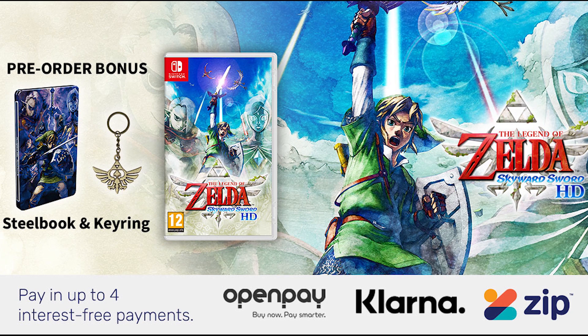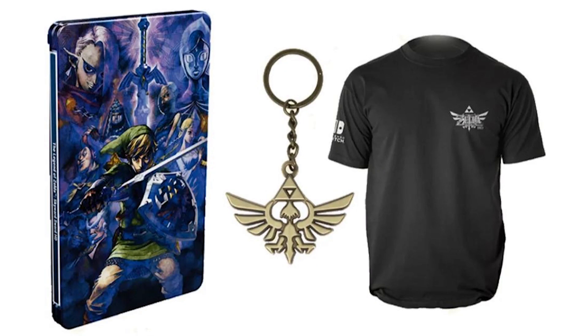I found the cheapest place was Shopto at £42. Seemingly exclusively here in the UK at GAME, you can also net yourself this Legend of Zelda Skyward Sword t-shirt. Sadly, it only comes in one size, which is large.